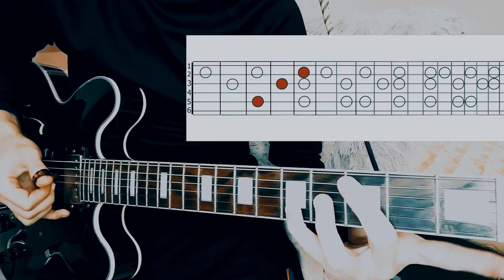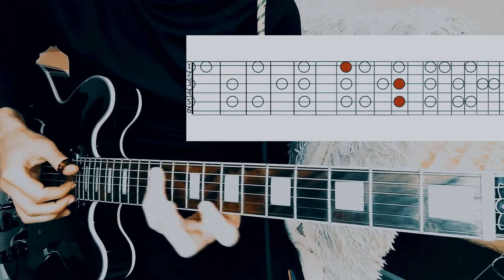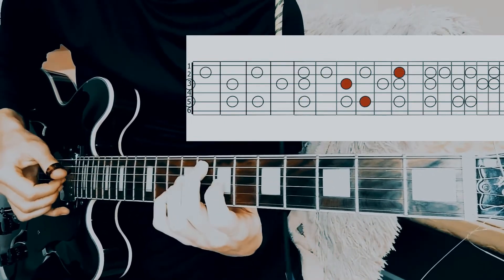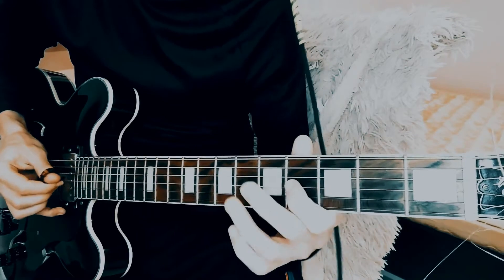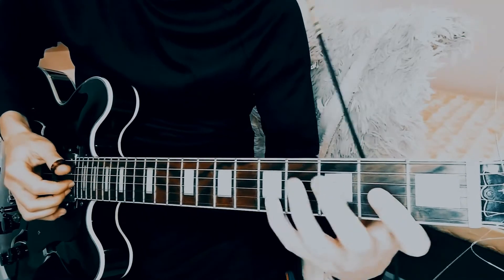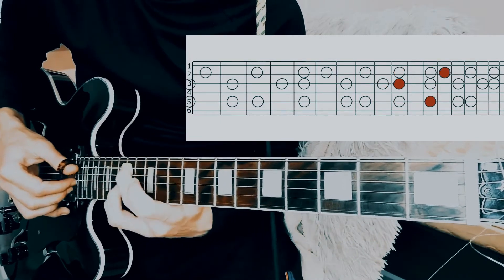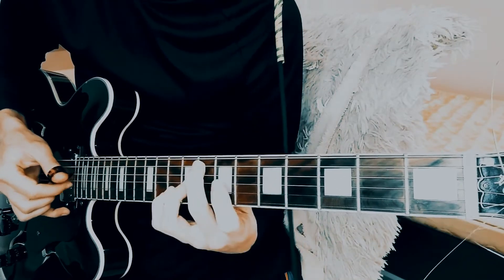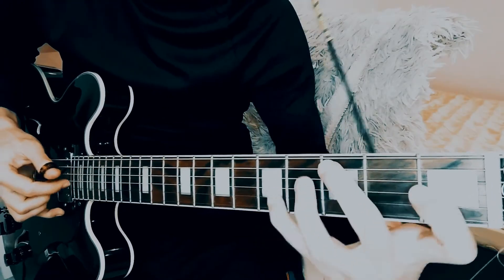If you want to look like an octopus, you can try playing the first string instead of the second one. What about the sixth degree on the third string? And this is what happens when you combine the seventh and sixth degrees into a pattern. By adding a half step you can play something like this.